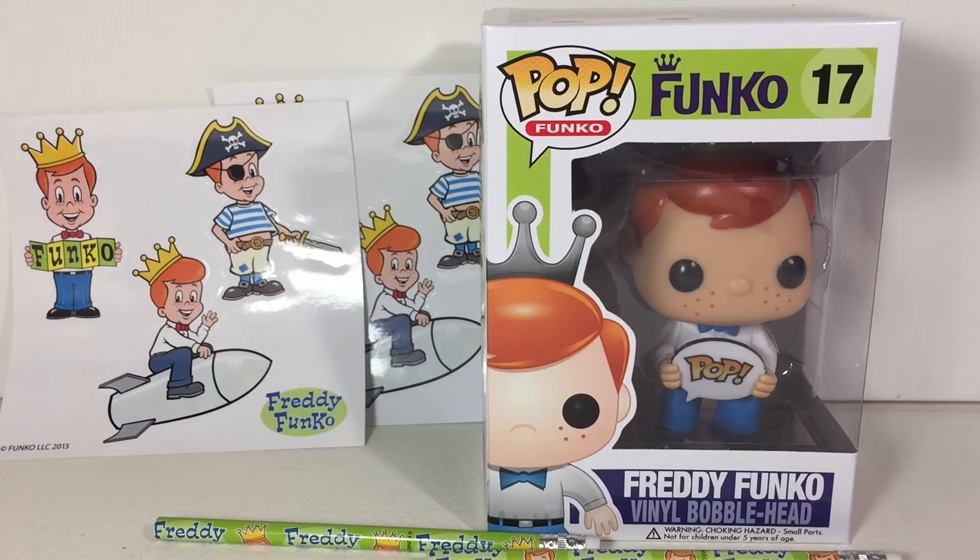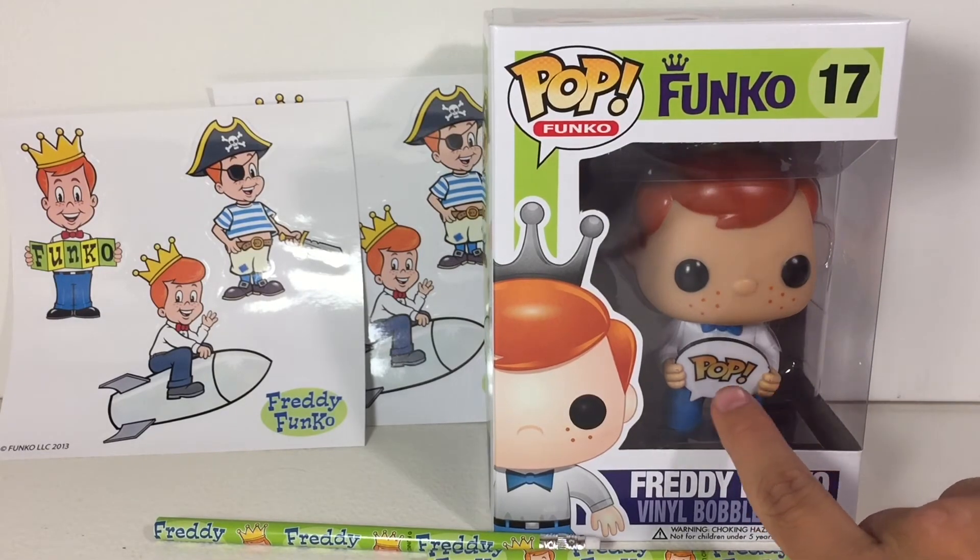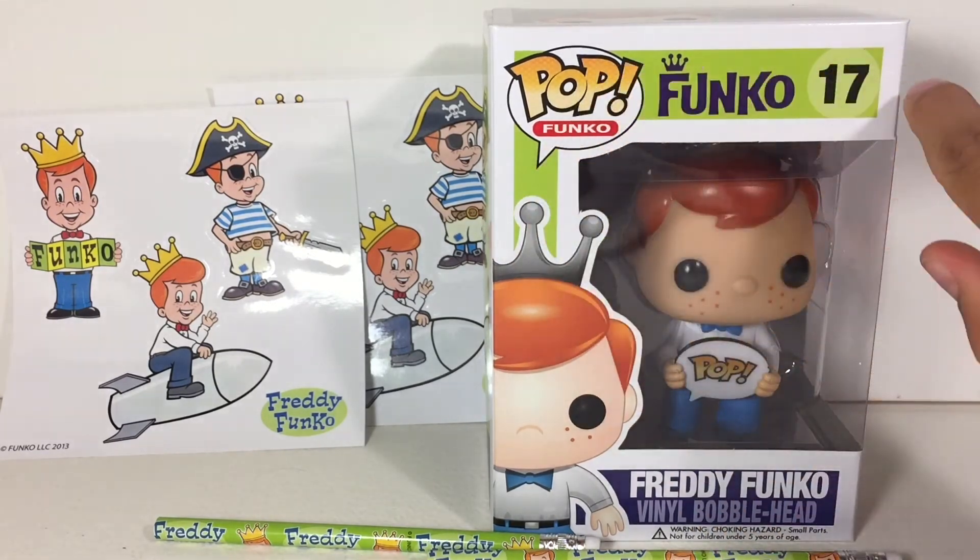I do believe that every Wednesday, Funko releases a new item on their shop, so definitely check that out. Last Wednesday they released a Freddy in a football jersey, which was really cool, and I didn't actually get my hands on that, but I wish I had. They also released a Funko Shop edition where instead of 'pop' it just said 'Funko Shop,' and the packaging was blue.